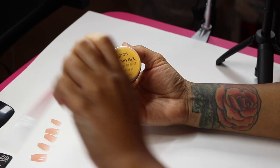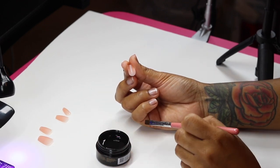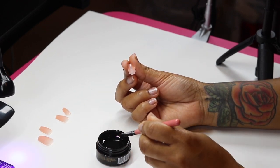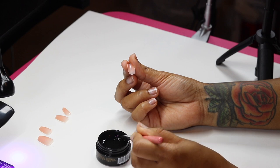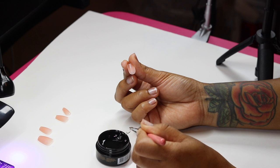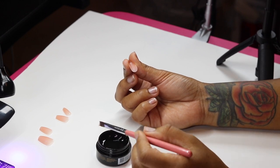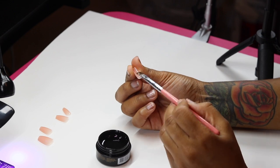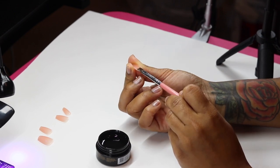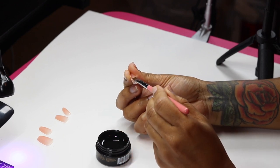I'm using the extend gel and this gel brush. I'm going to grab a little bit of this gel. How are you guys doing? I hope you're having a fantastic week. We're in August — can you believe that? I can't believe it. Where has the year gone?